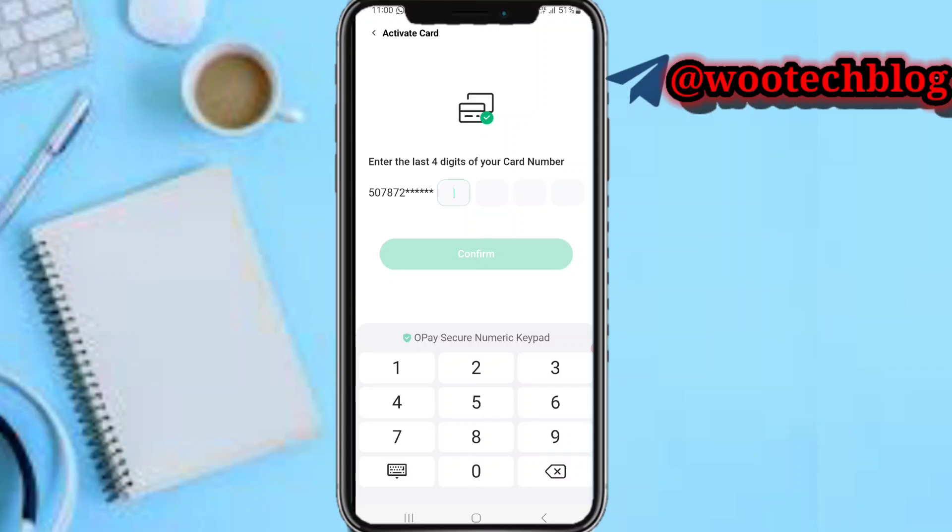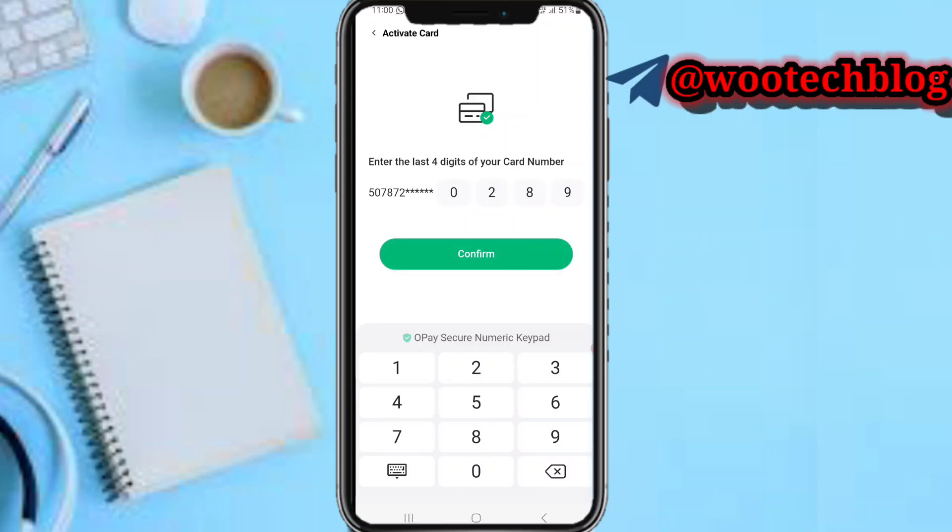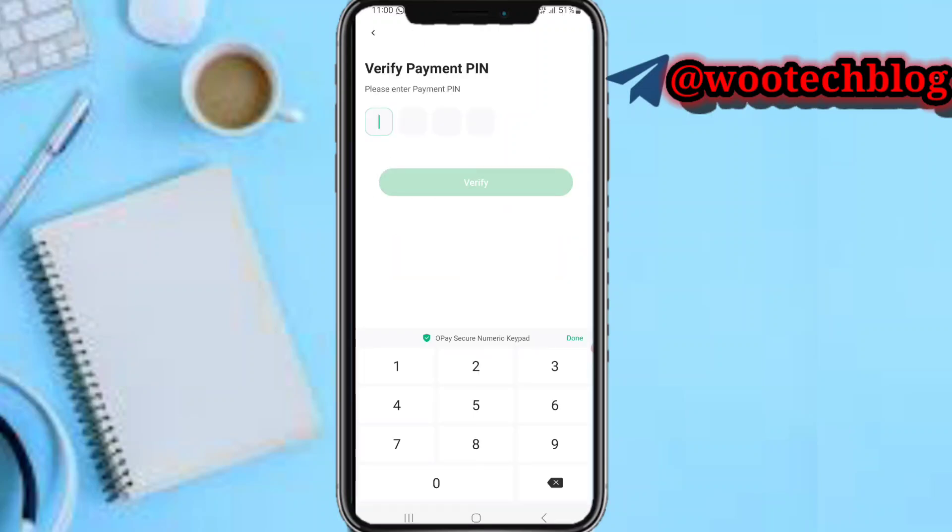Let me check my card for the last four digits. Here it is — tap on Confirm. Now it says 'Verify Payment Pin'. Enter your payment PIN, the normal four-digit PIN you use to complete transactions on OPay when sending money.